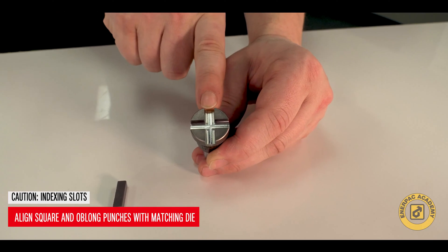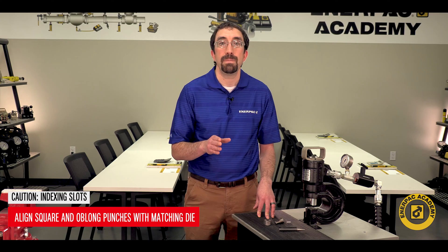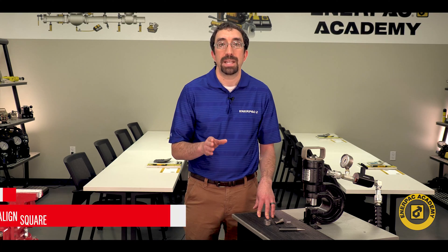Caution! Indexing slots are used with the square and oblong punches to keep them aligned with the matching die.